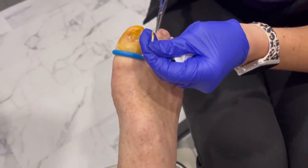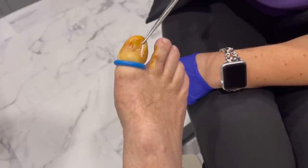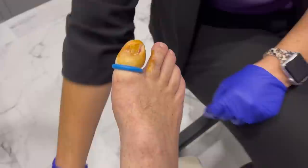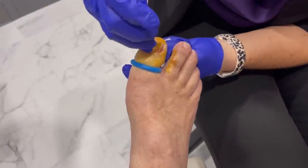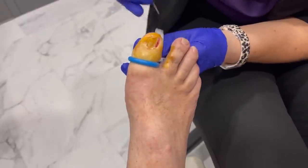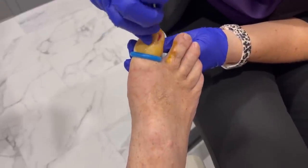That was a really deep one. When I put it back up there — oh my goodness — that comes almost to the tourniquet. I always clean out the area just to make sure I got all the nail out and didn't miss anything.